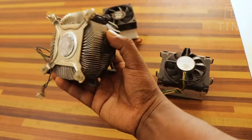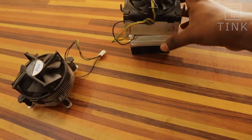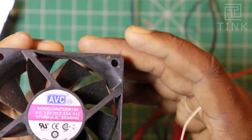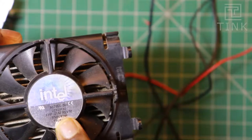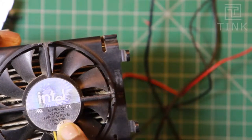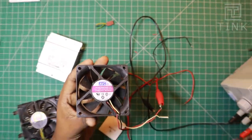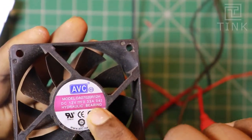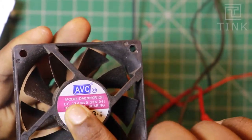We have with us old processor fans with heat sinks. We will use two of these fans to fix on both sides of the Peltier module. One fan has a current consumption of 0.33A and the other is 0.24A. Since the fan with 0.33A rotates faster, using it on the hot side will allow us to dissipate maximum heat. More heat removed gives us a chance to get greater chillness.